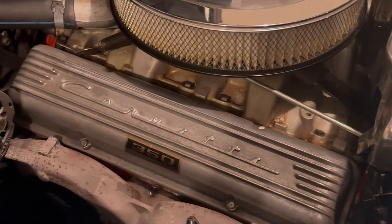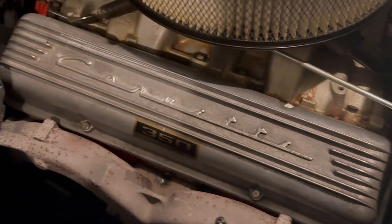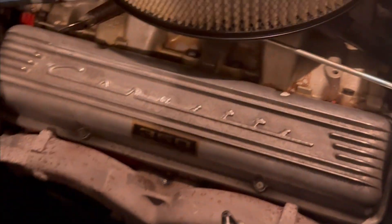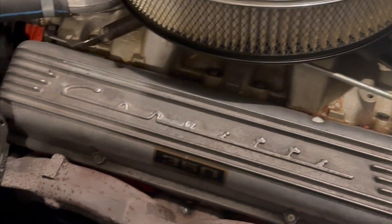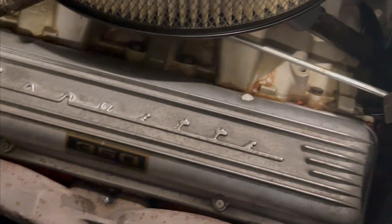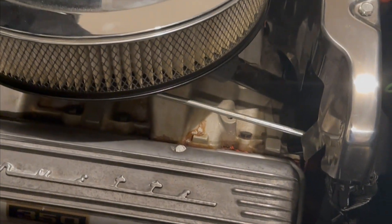All right, there we have it back on with the new ones. You've got to hand torque these kind of by feel. I'll run the motor a few times, check again after a few heat cycles, make sure we have no more leaks, and go from there and see what's next on the cleaning block.